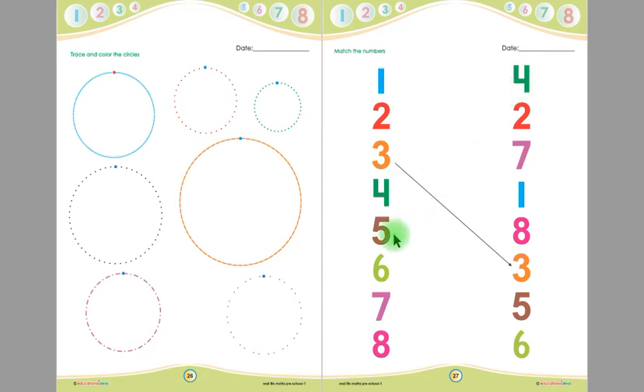This is number 5, children, and this is another 5 on the other side of this page — you have to match this number 5 with this number 5 with a straight line. This is number 6, children, and this is another 6 on the other side — you have to match this number 6 with this number 6 with a straight line.